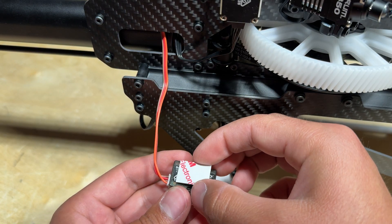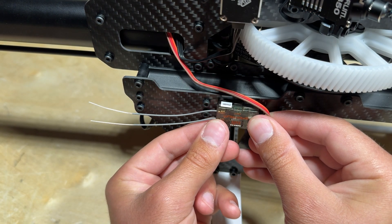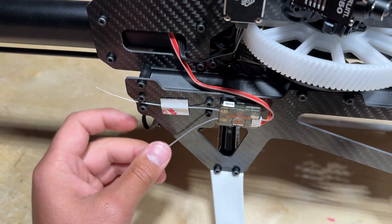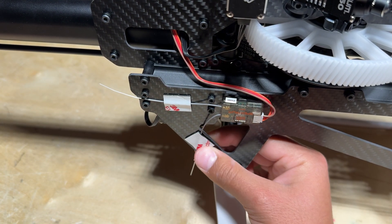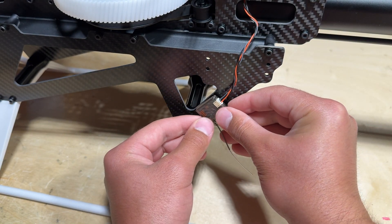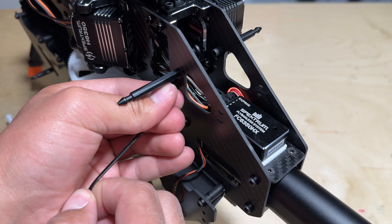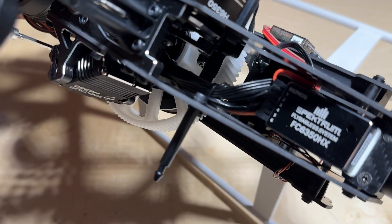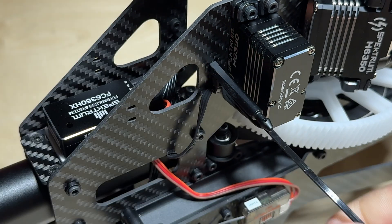You can also mount your receiver to the Blade Fusion 700. If you are using the Super Combo, you can mount the SRXL2 receiver right here. On the other side of the lower mainframe, you can mount the DSMX remote receiver right here. At this point, we can now secure all of the loose wires to the airframe using zip ties. As you can see here, there is no possible way for wires to interfere with any moving parts on the Blade Fusion 700.